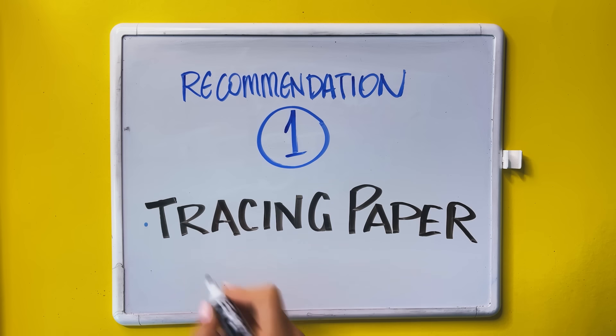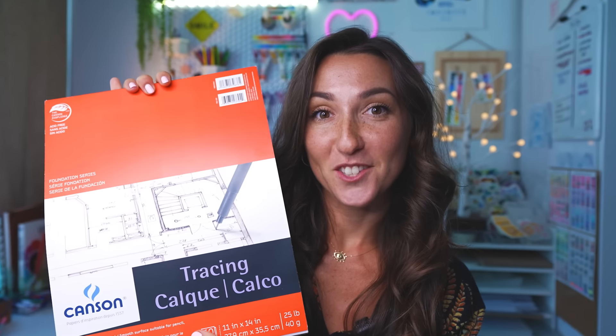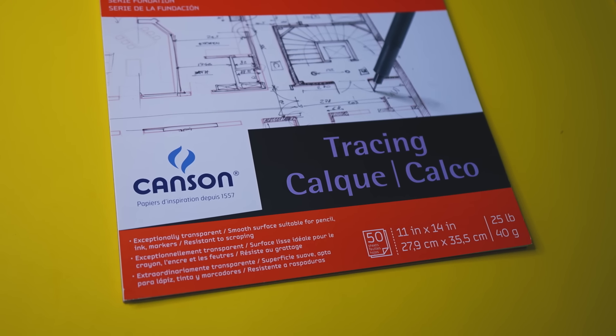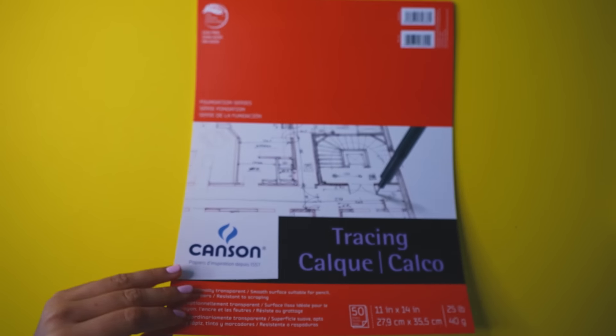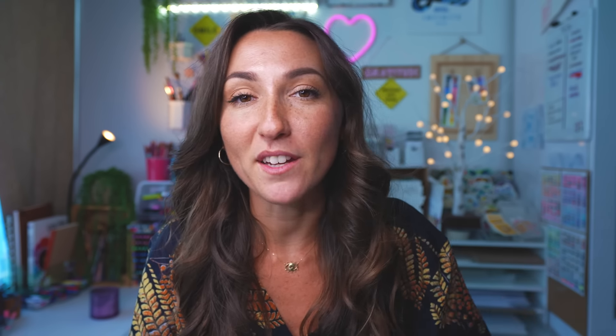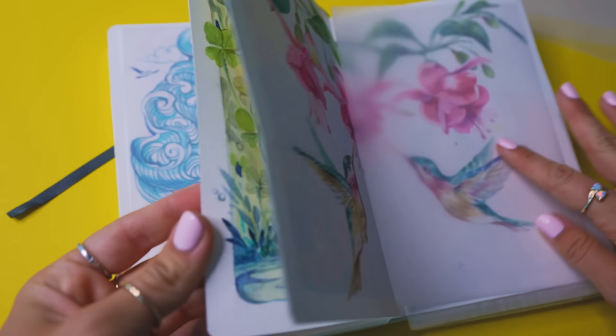First up on the list is tracing paper. Tracing paper is used by artists, architects, designers — you name it. It's great for fashion design and illustration; you can rework sketches. But sometimes I like to have it in the studio to also line my pages in my sketchbook with tracing paper.